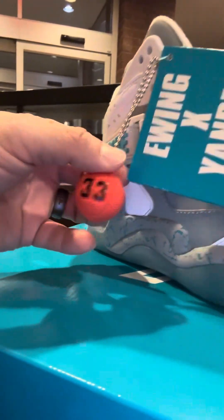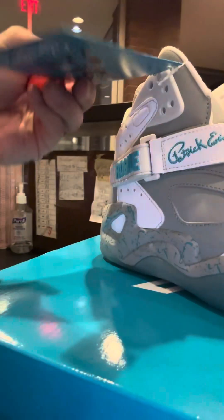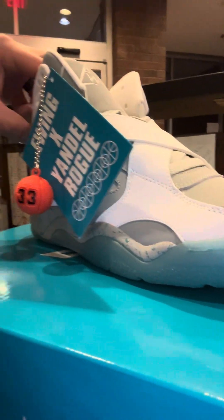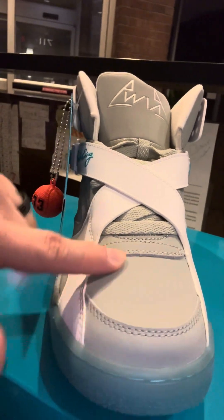It comes with a little basketball — that was his number 33 jersey. Got the icy sole, and supposedly this sole glows. This is supposed to be like a reflective gray.